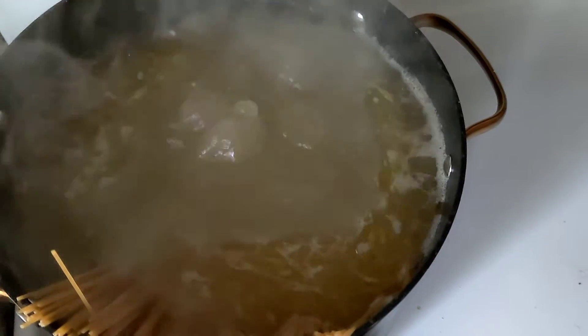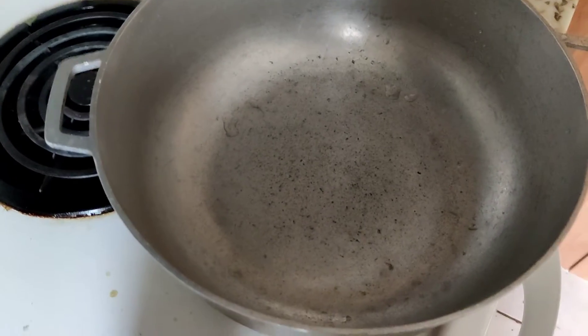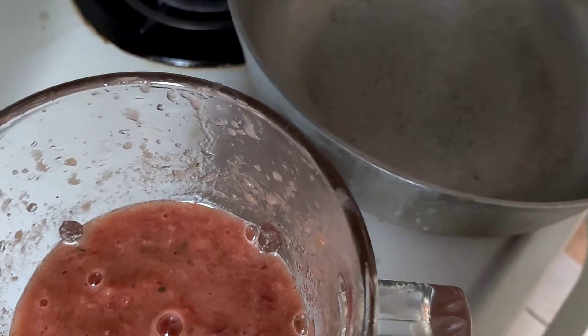That's the first part — this is how I make my tomato sauce. I just blend it a little, and I have my pasta cooking. I'm going to put it in here, and that's the second part.